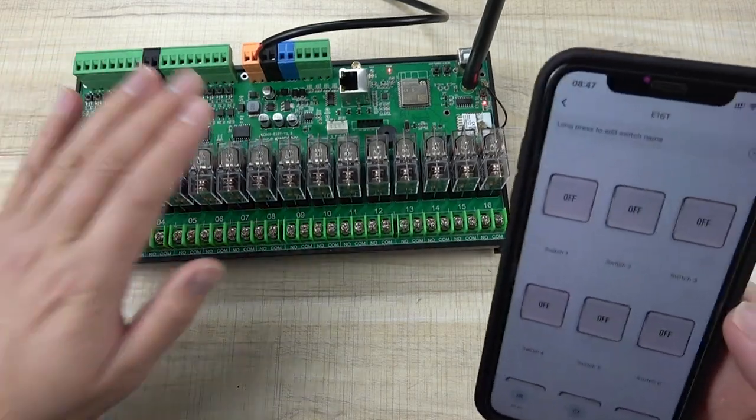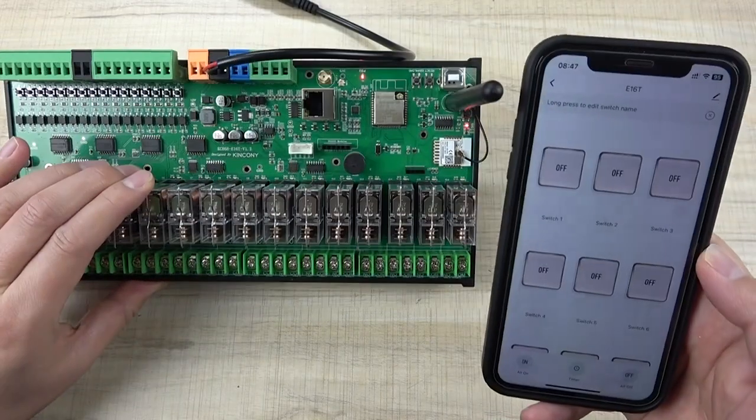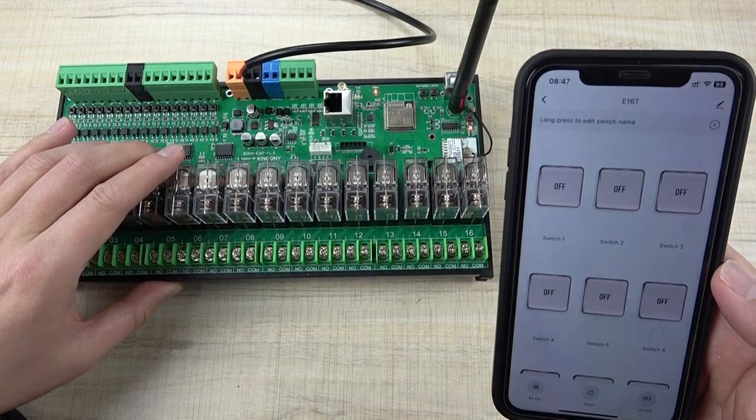So this is how to use the E16T board to work with the Tuya application. Thanks for watching.